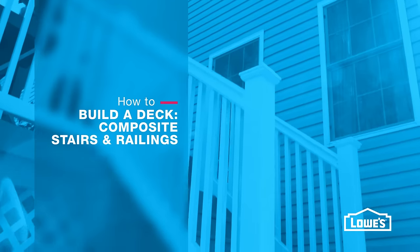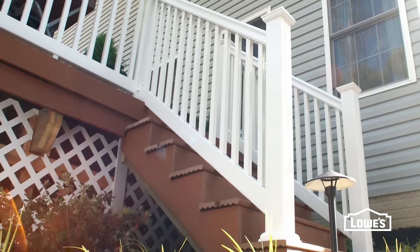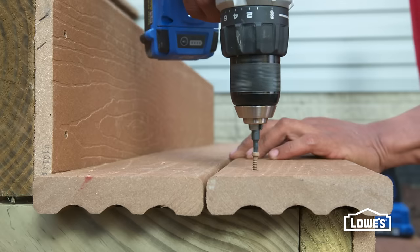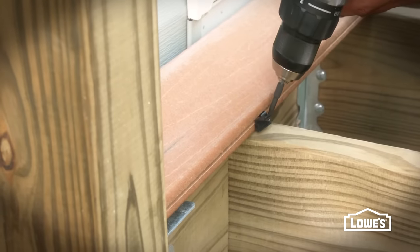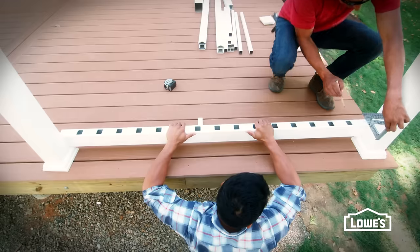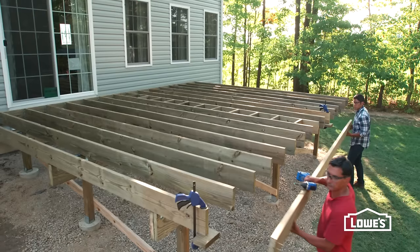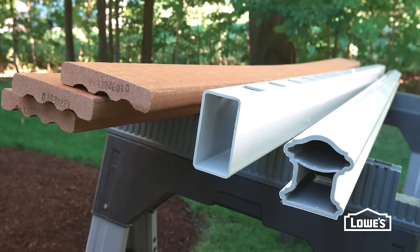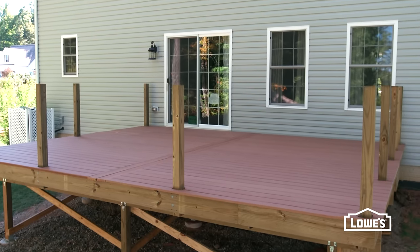Building deck stairs for composite decks is similar to building wood stairs, with just a few slight differences. Here's how to build a set of composite steps. For our deck, we added our decking and railings before building the stairs. It's common to build the framing with treated lumber and use composite surface material, which is what we'll do with these steps.